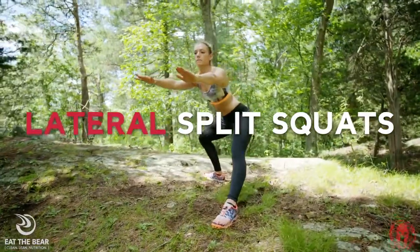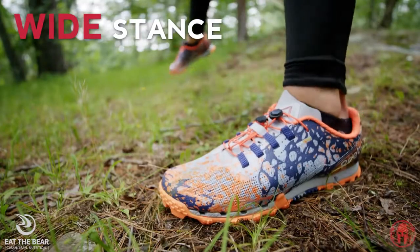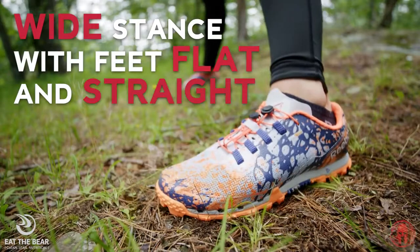Hello Spartans, I'm Kara and today we are doing lateral split squats. Stand in a wide stance with feet flat and pointed straight ahead.